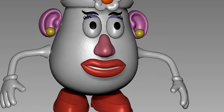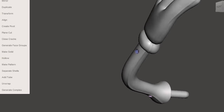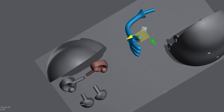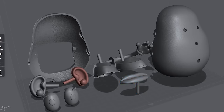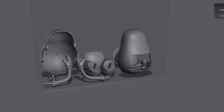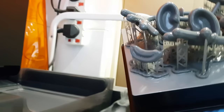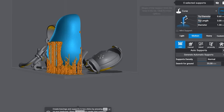3D printing preparations are mostly the same — I still hollow the parts to save on resin, even though Frozen's resin is a lot more affordable. And I'm extra excited this time because I want to know if the Mega 8K's build plate is big enough to print every single accessory. After a quick layout in Lychee Slicer, I am pleasantly surprised, because if you remember, I had to print for 3 days for Mr. Potato's as my previous printer was too small.